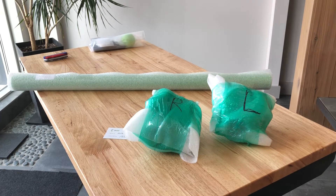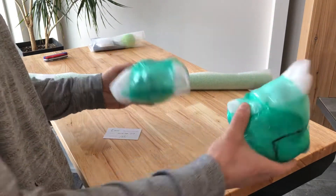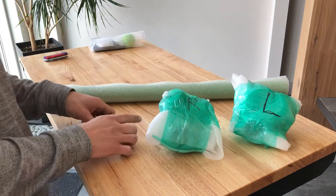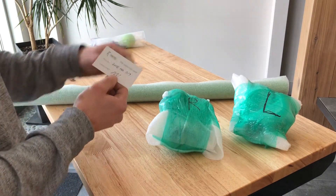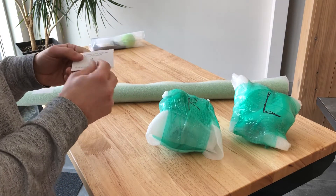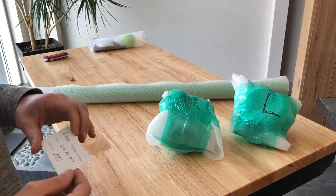Hey guys, Nick here from the Foot Collective. This is the TFC Beam 1.1 assembly video. It gives you an idea of how to put together your Beam 1.1. Each beam comes with two couplings, a right and a left. It comes with the tube of the actual beam and then it also comes with the beam info card. On here you have the serial number, the person who inspected the couplings to make sure that the coupling hardware moves like it's supposed to. And at the back you have a link to our beam training system which is given to everyone that purchases a beam.